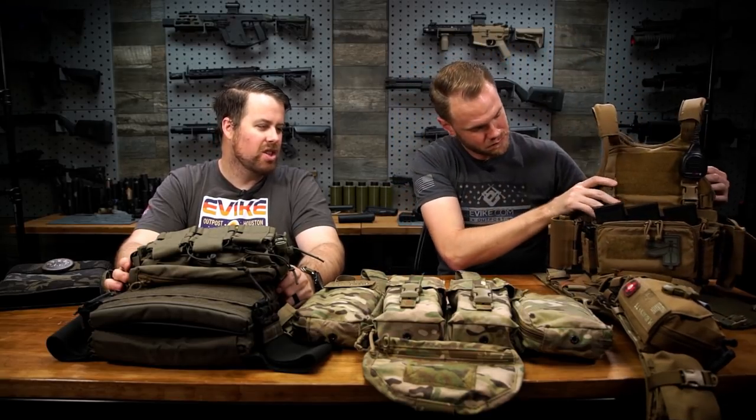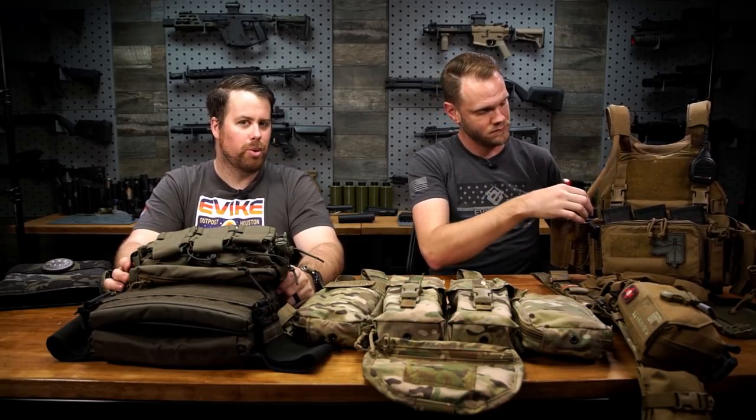One question we get a lot is about plate carriers in airsoft. A few influencers really drove home the idea that you've got to wear a plate carrier because it looks cool — and they do look cool. With dummy plates they're not that heavy, but they're really not serving a protective purpose. The plate carrier trend is real, but you need to ask whether it's actually helping your game.